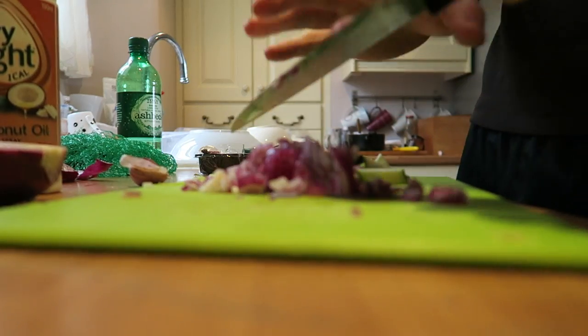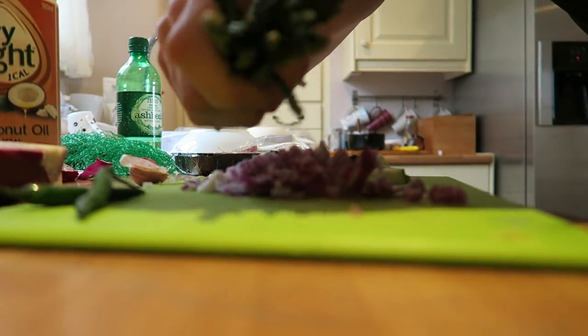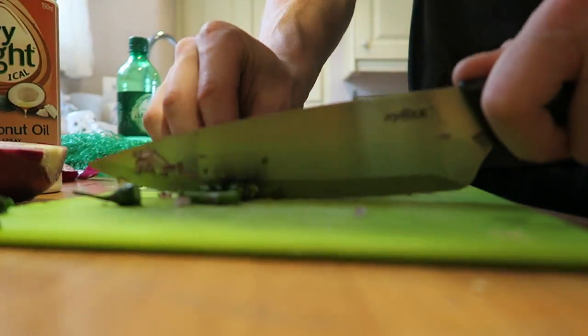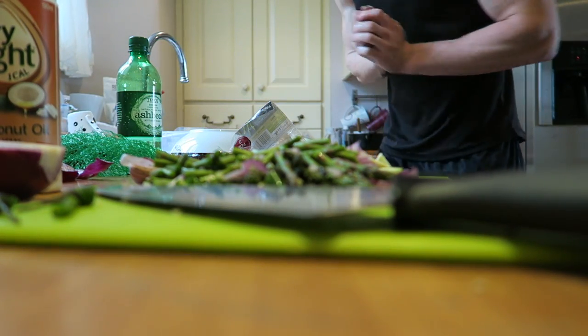I've got a broken nail from it. Then we have two chilies — just finger chilies — and then half a pack of asparagus. I wash my hands so I can pick up the camera. I'm going to put coconut oil into the pan, doing that as we speak. I chop up all the vegetables, cook those vegetables first, and then as I put the chicken in I put my garlic in, because garlic cooks a lot quicker than all those vegetables.